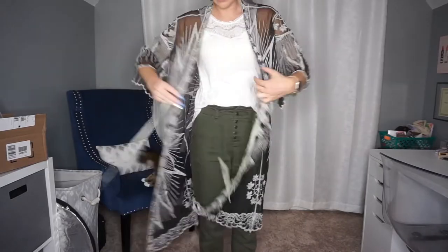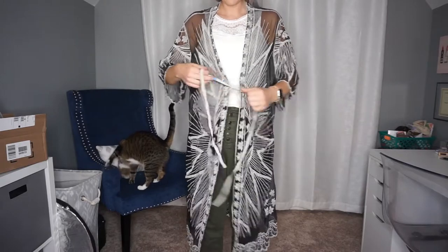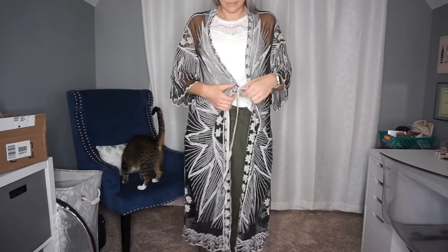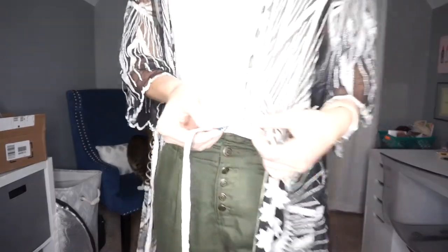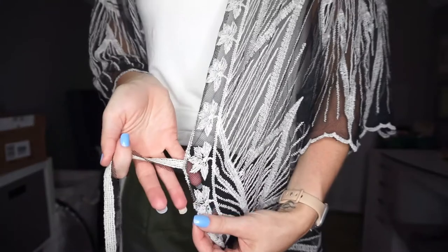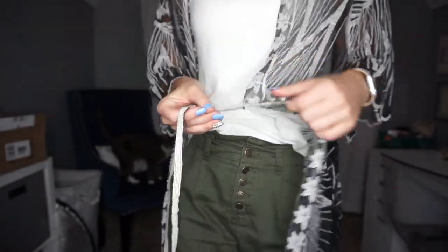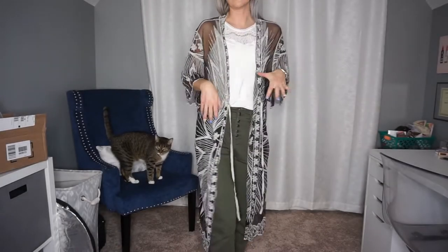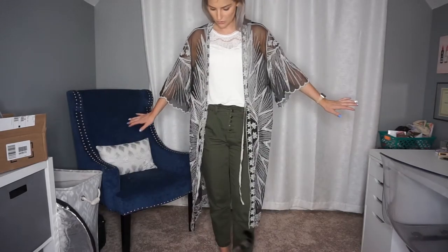It has two ties that I probably will not use. I may consider just cutting them off because they're kind of an afterthought. If I want to belt it I'll belt it with something different. But I do enjoy this one.